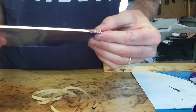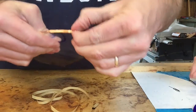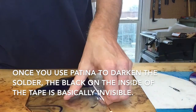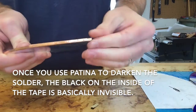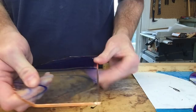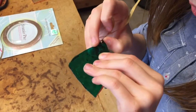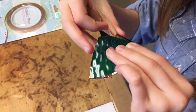For glass that you can see through or see light through, you could just use a silver one because the glass itself is opaque. On the clear glass you can see the inside where the black is — that's what you don't want, the silver shining through. She's working it around and folding as she goes, smoothing it down with her thumb.